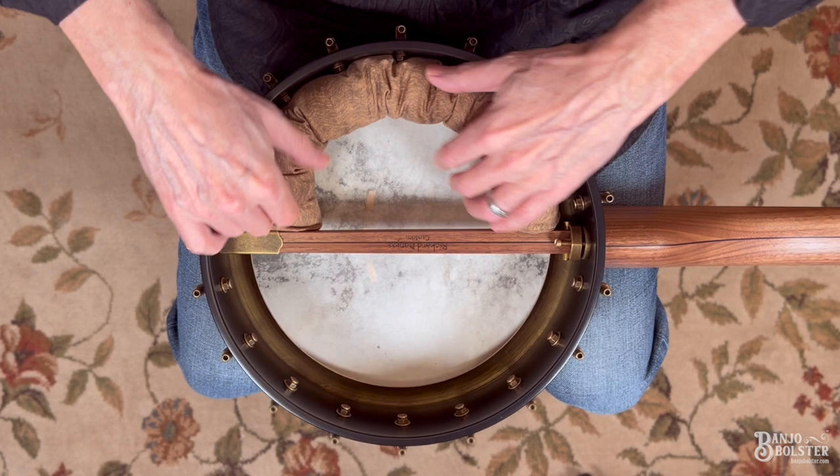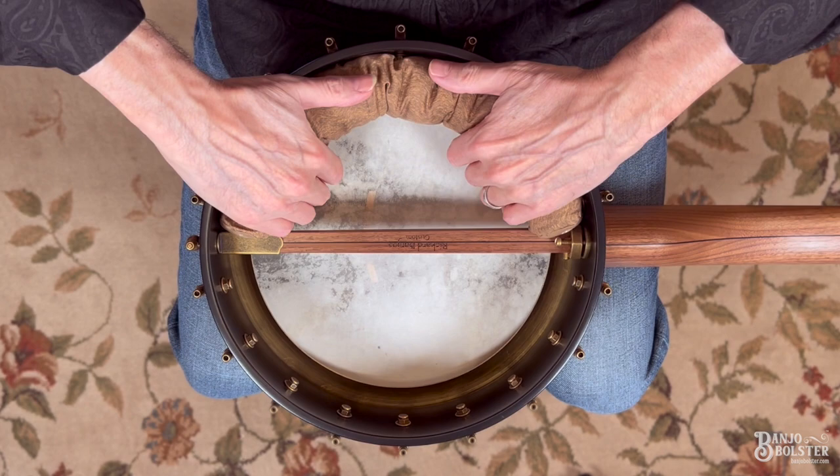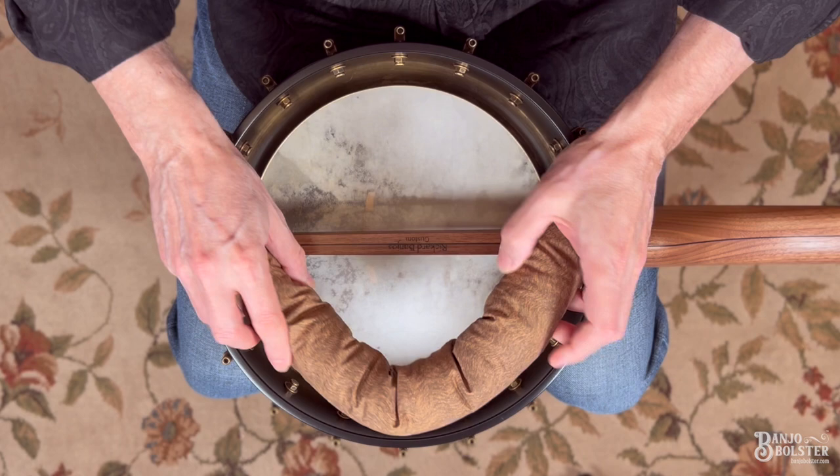You can have both sides touch the head — a lot of options with a Dobson tone ring that are not offered on ones that don't have it. In addition to the lower arc, you can also place the banjo bolster in the upper arc.